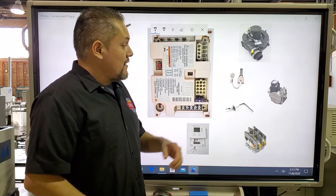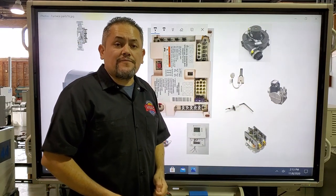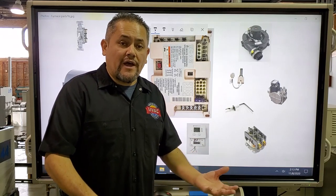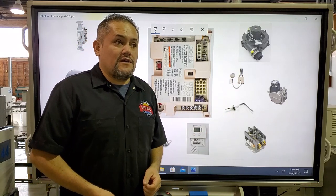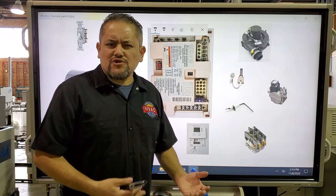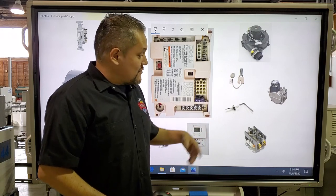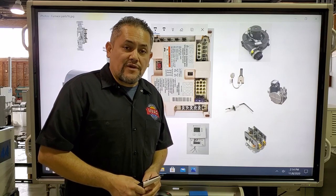The igniter gets about three times hotter than a regular pilot. This is the hot surface igniter. The next part is the gas valve — it opens the gas into the main burners, which is how the main burners turn on. The flame sensor senses the flame using a special signal called micro amps, with a range between two to three micro amps. This tells the computer that the flame is present.